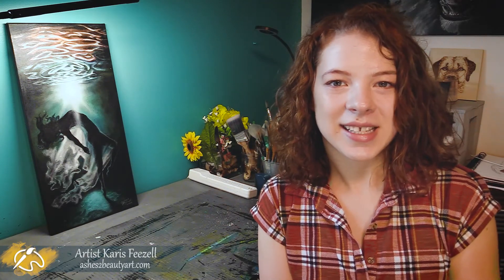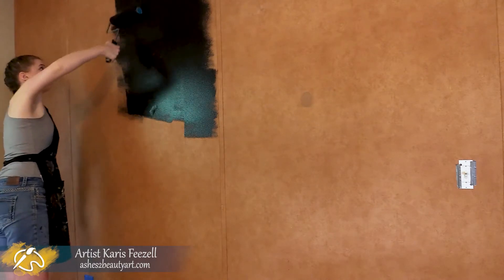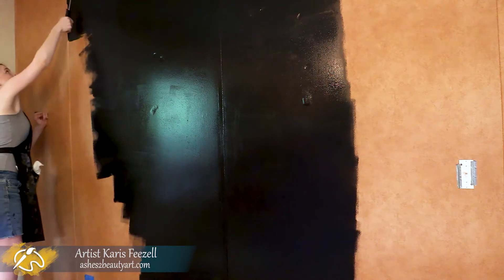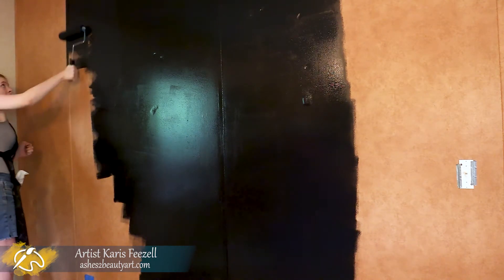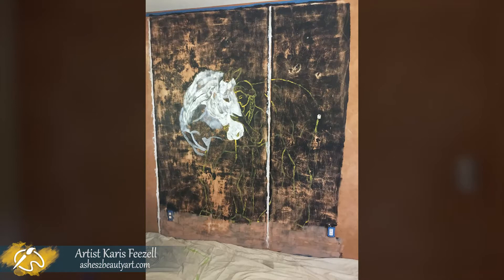It's now time to jump into the painting process. Because this was my first time painting on a vinyl wall, I made the mistaken assumption that two base coats of black paint would be enough to prime the wall. That did not work out. So after a day and a half of work, I had to start over because the wall was drying out the paint faster than I could apply and blend it.